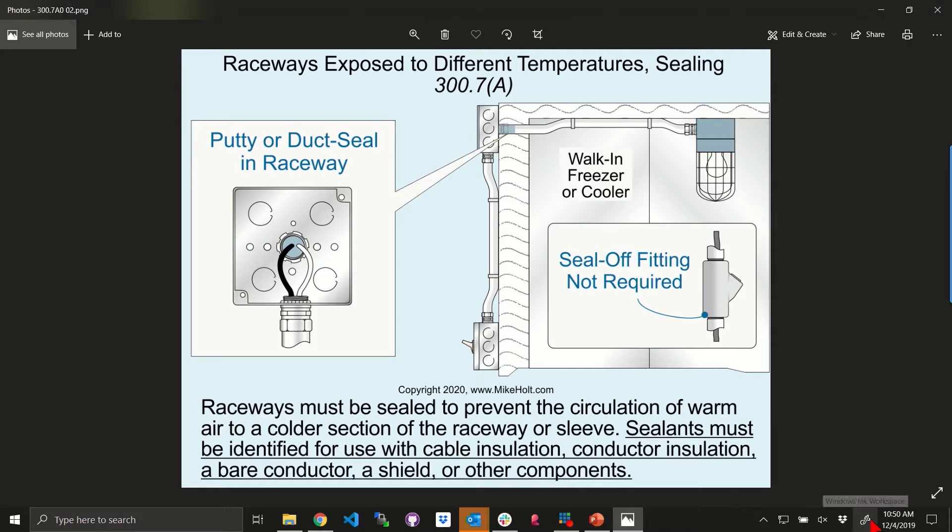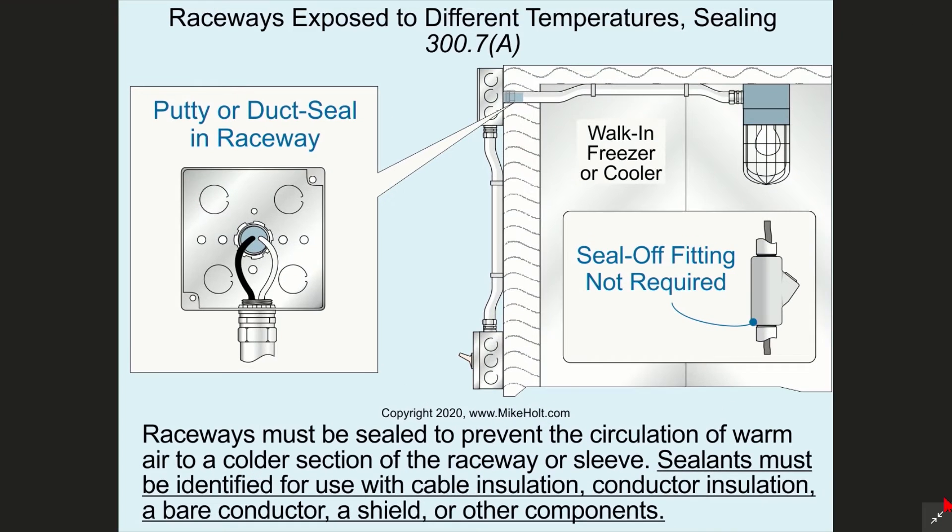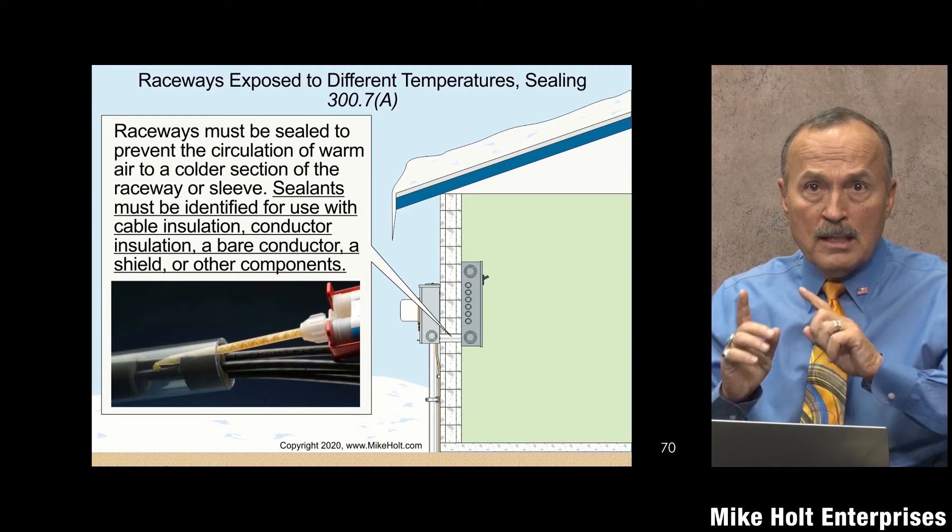Brian has a picture here. This is like simply going into a freezer or walk-in cooler, and you bring in your raceway. The sealant that you use has to be identified — they're all saying the same thing — identified for the conductors you're going to use. You can get some foam sprays, like Great Stuff Fire Block. Some of that stuff is identified and some is not, so make sure you get the product that's identified.